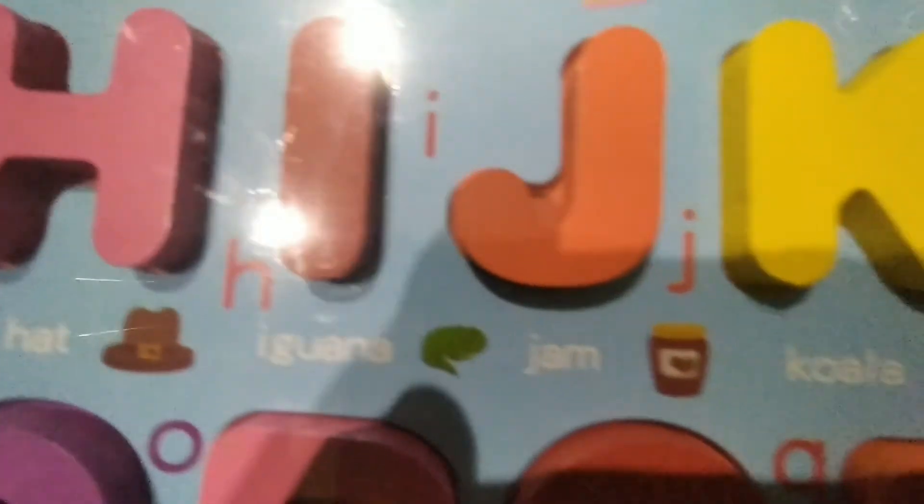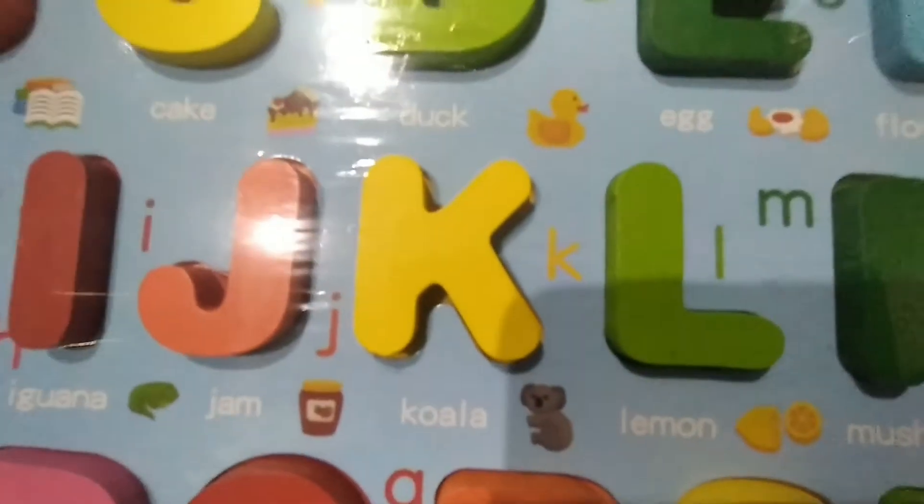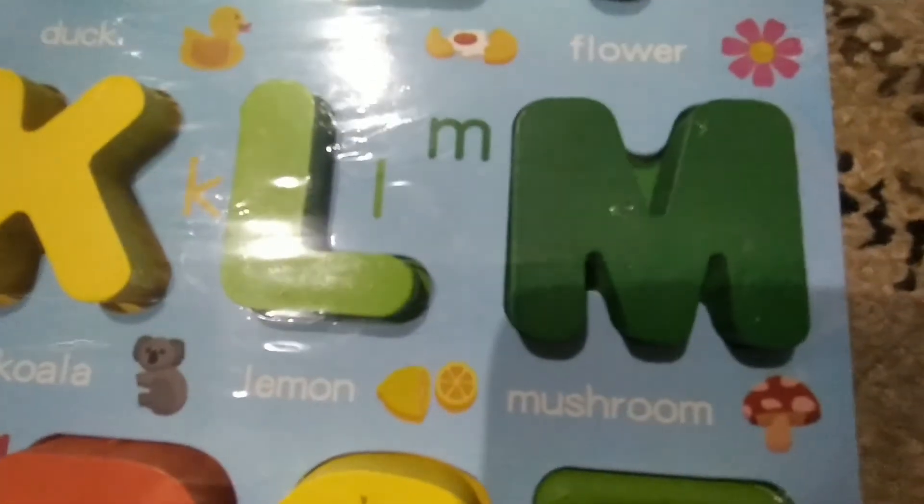I — Iguana. J — Jam. K — Coca-Cola. L — Lemon. M — Mushroom.